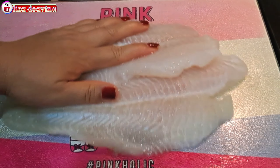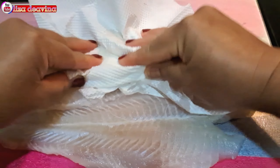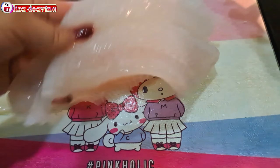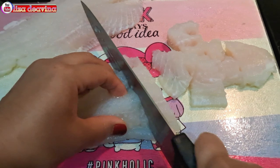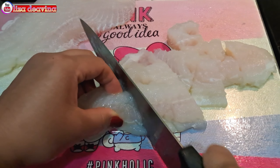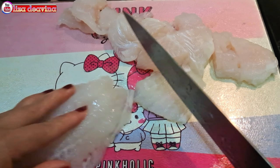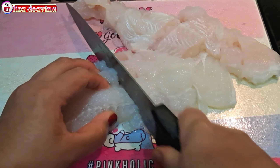Ikan violet yang sudah kita cuci bersih dikeringkan airnya sampai benar-benar kering. Ikan violet yang sudah kering airnya dipotong sedang seperti ini, atau sesuai selera kita.